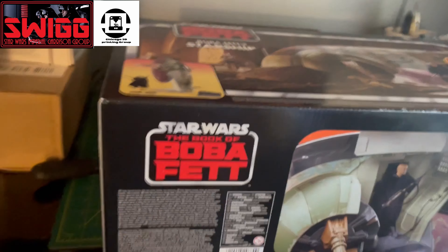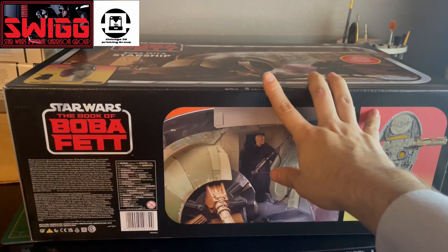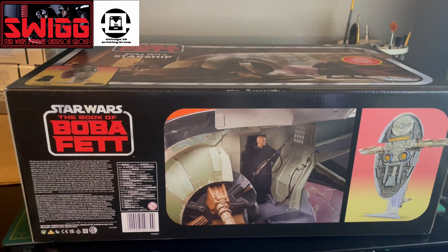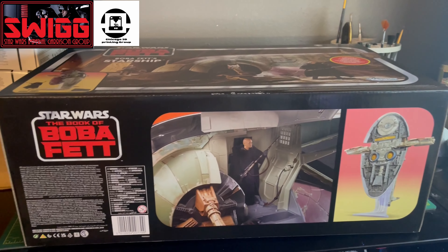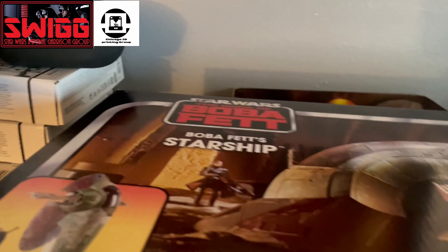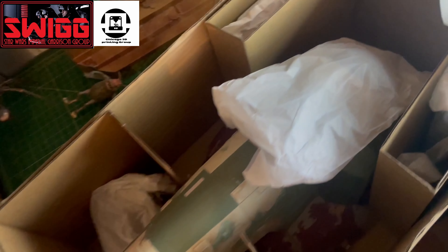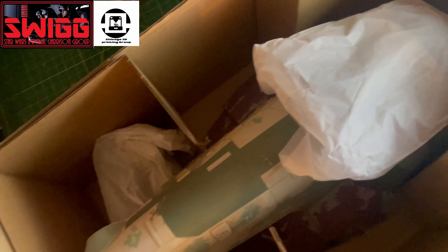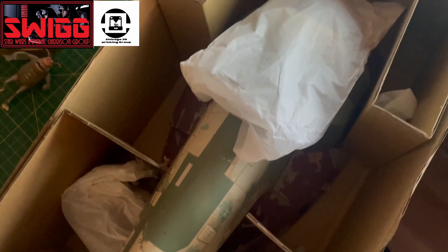The back is pretty much the same as the front. You do get the seismic charge bombs and the Slave One fires missiles underneath.